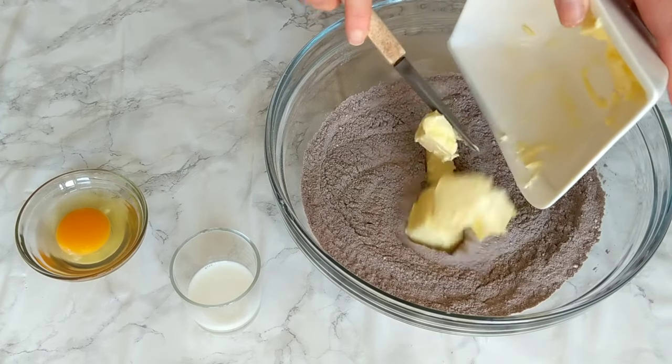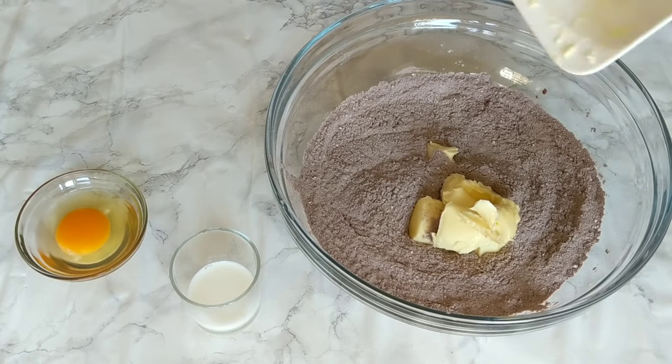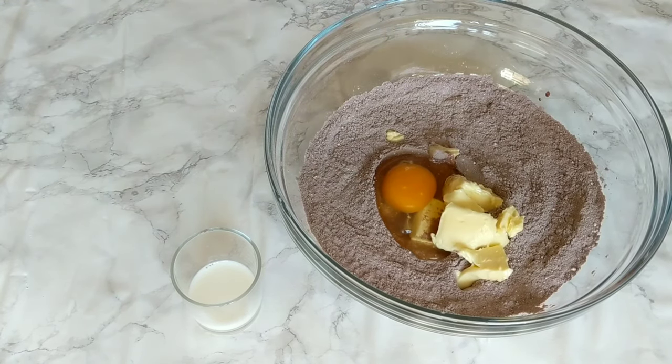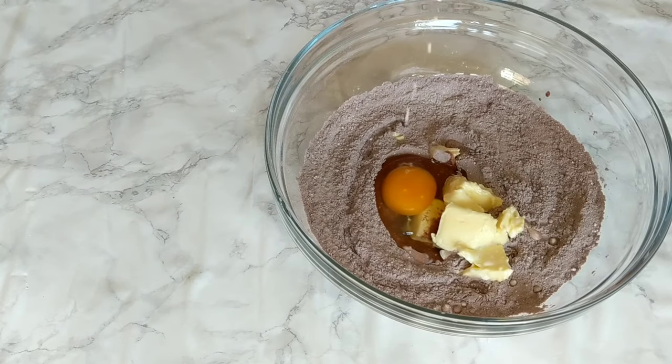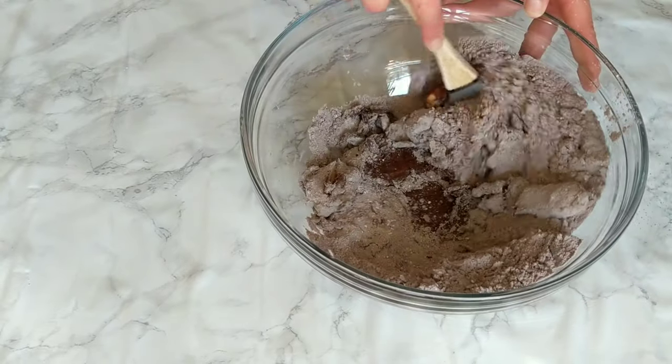The butter should be soft and at room temperature, not totally melted. If it's still firm, you can microwave it for a few seconds — this way it's easier to work with. Add the egg, the milk, and work everything together into a nice dough ball. You can use your hands like I did, or a mixer if you prefer.